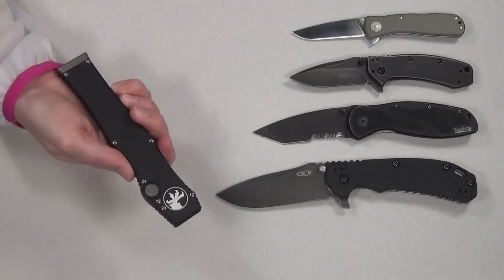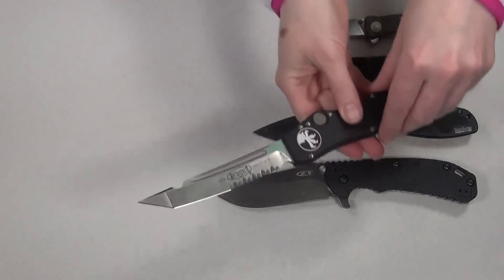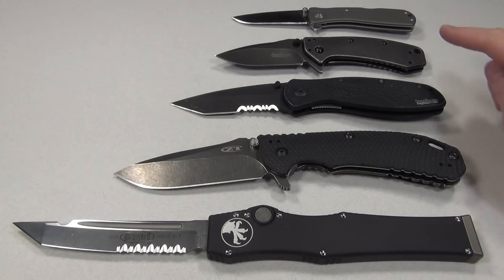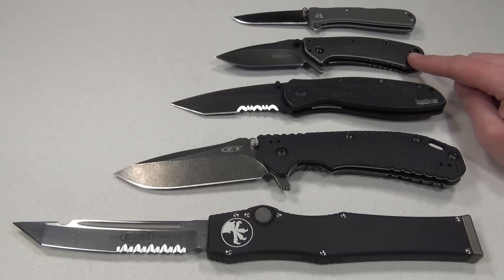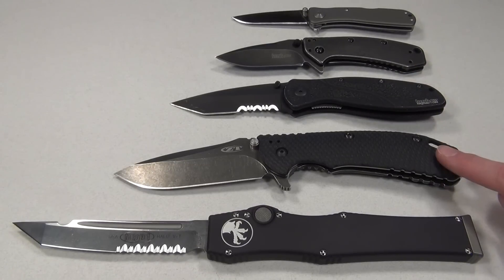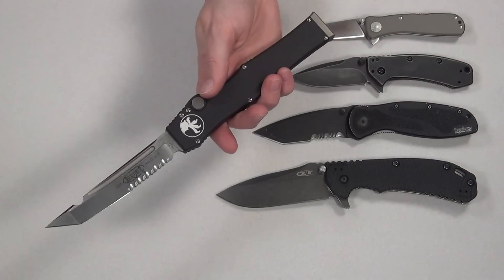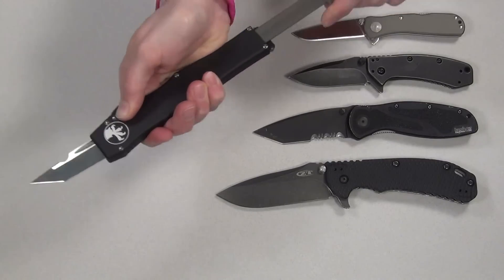And just for fun, here is a Microtech Halo 5 for comparison. The Cryo is a little bit bigger than the Twitch 2, which I carried for a long time, but I do think that is the perfect size for me. The larger USA-made 0560 is awesome but obviously way too big for me for a pocket knife, and the Halo 5 is more like a sword in my little hands — but I do think it is super sweet.